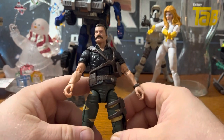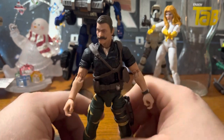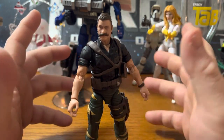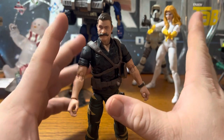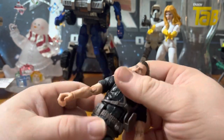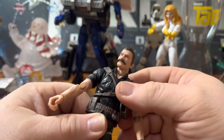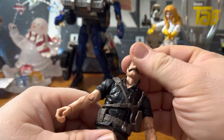Honestly, I have not opened and reviewed any Classified figures that I have not liked so far. A lot of people don't like the Snake Eyes movie ones, but that's another story. This is just another case of Hasbro knocking it out of the park with these Classified figures.